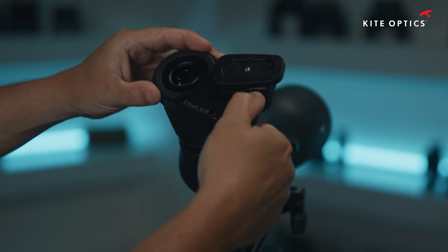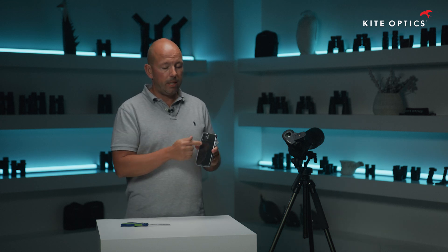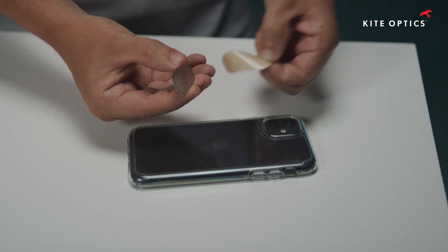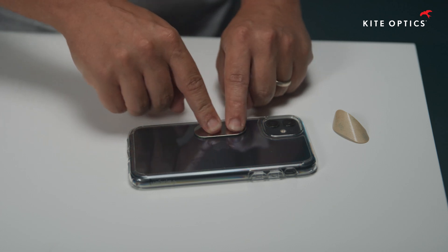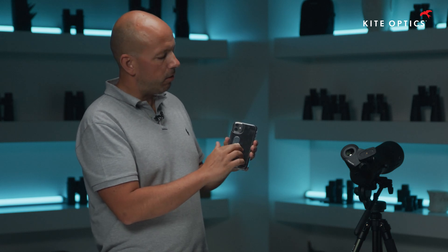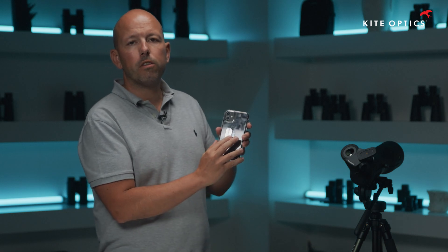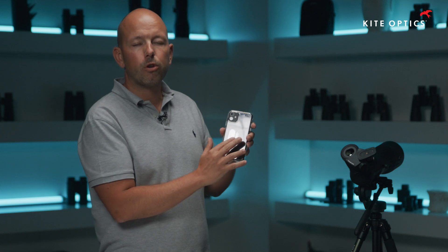Now we install the metal plate — which corresponds with the adapter's magnet — onto the back of our phone. We need to make sure the back or cover is not made of silicone, because the adhesive will not stick to silicone. It is recommended to clean the cover with some detergent and to install the plate vertically, within a radius of about three to four centimeters from the edge of the lens. It is wise to experiment with the position before fixing it permanently.